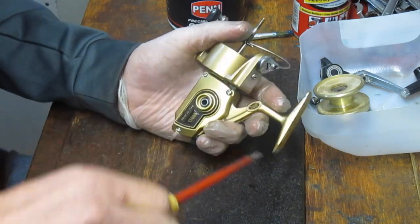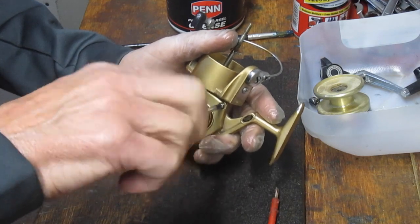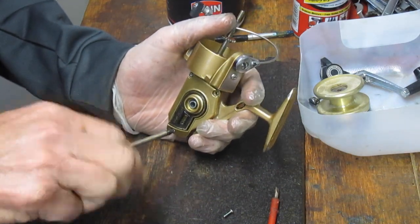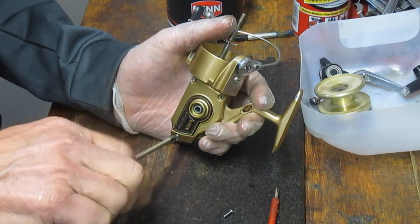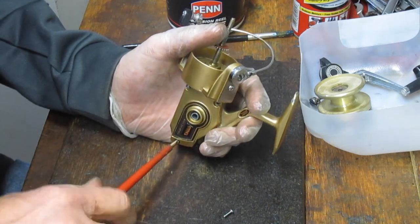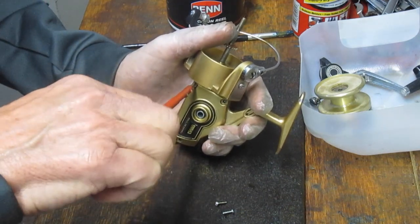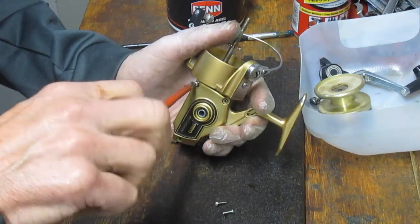Folks ask me if they could use a manual or automatic screwdriver when working on fishing reels, and I discourage it — not to be a purist, but I don't like the torque in those tools. I do understand that some folks don't have the hand strength and need it. In that case, just be careful. You don't run into too many problems taking screws out, but I've seen problems putting screws back in. If you can avoid it, do so. If you need it, just leave the screws short so the last turn or two is done by hand, not risking to warp or crack a side plate.